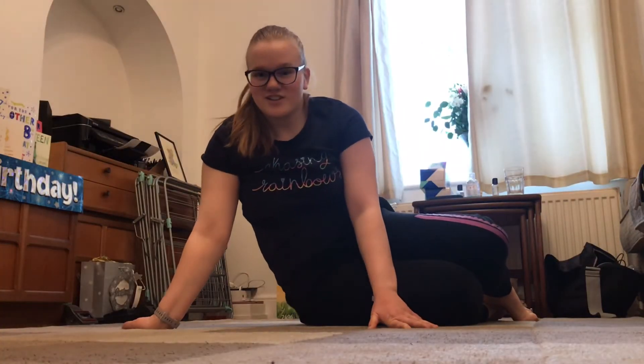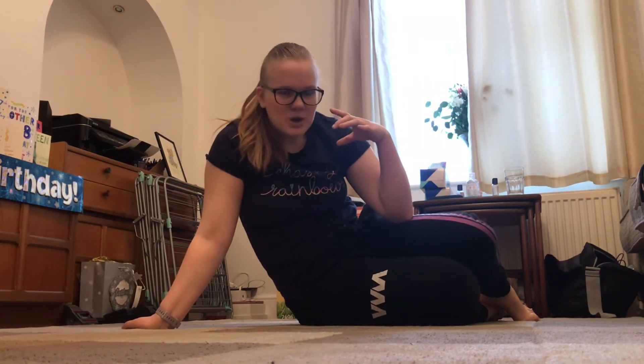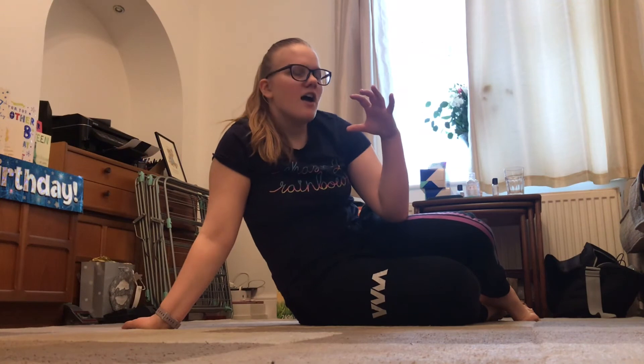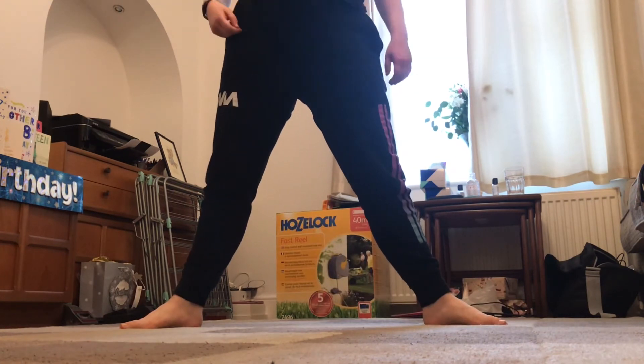I don't know if you guys are tired after all of those jumps and kicks, but now we are just going to — so that was the more active part of the stretch routine. We had a stretch part and a more active part, and now we are going to stretch again. Next we are going to take a middle lunge.